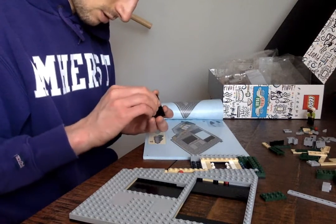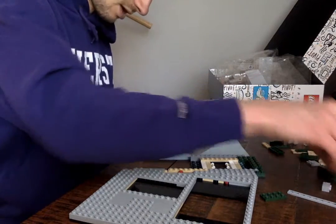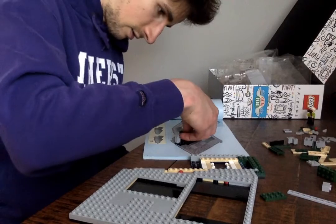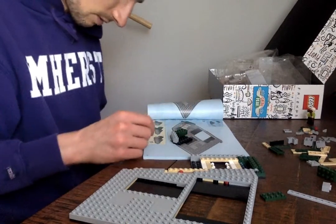Gotta love our world — shapes that we associate with things, shapes we associate with tools of violence. This place is falling apart.